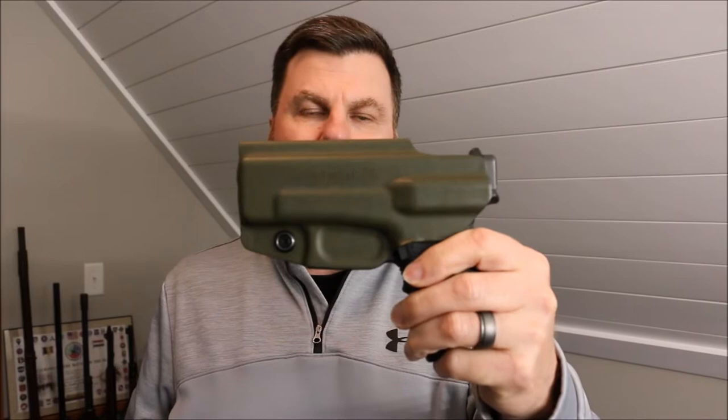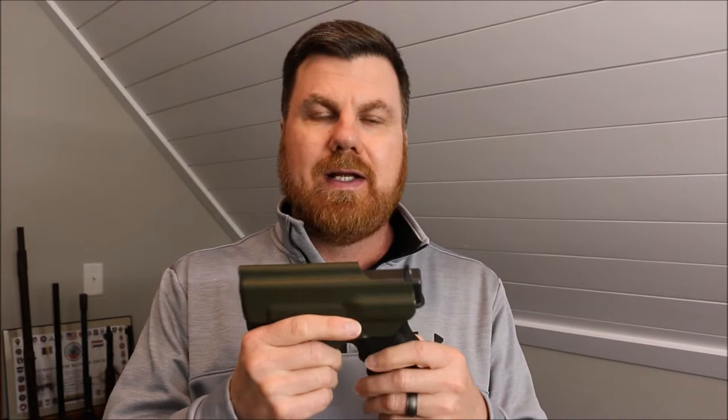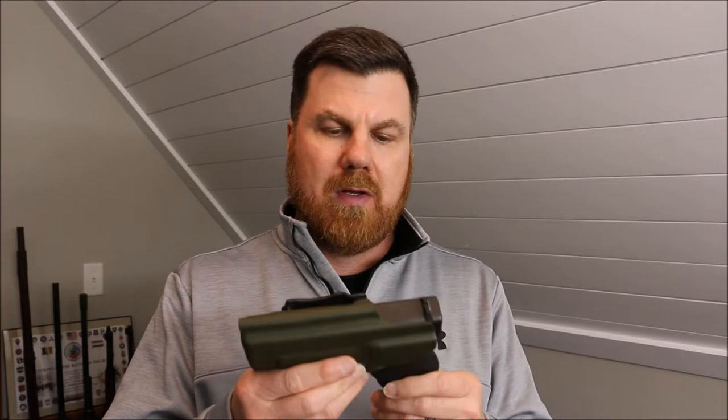If you're unfamiliar with Armor Guard holsters, please check out the website ArmorGuardHolster.com — I will include the link in the description. Also Pete is a fantastic guy and he has an awesome YouTube channel called the Armory Channel. Please check that out as well. I will also include his information in the description.